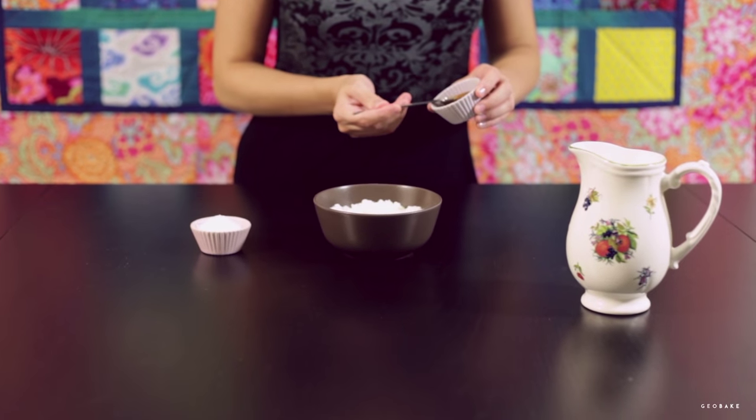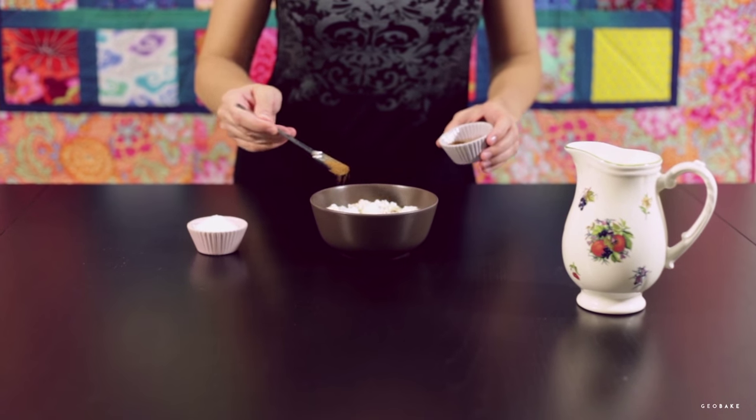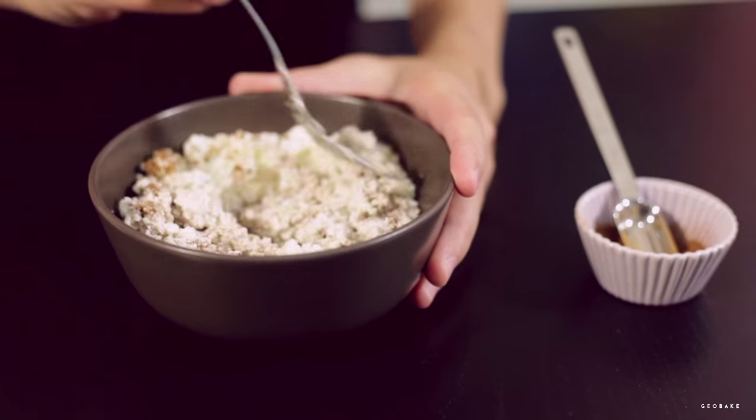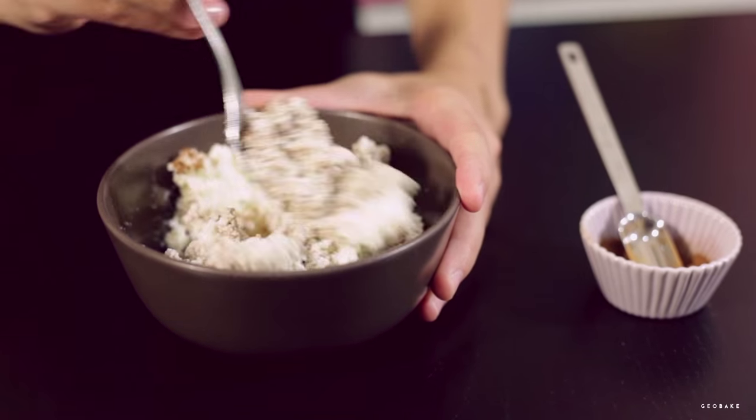We're going to start by making the stuffing. For this we mix the ricotta with the cinnamon and the sugar. If the ricotta is dry, we add a trickle of milk to get a pasty mix.